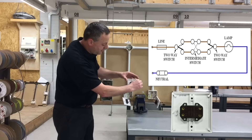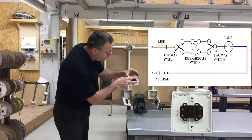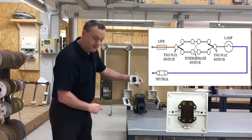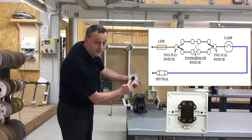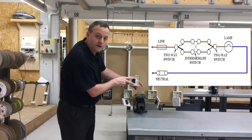When I turn over the intermediate switch, I've got two connections running in on one side and two strappers running out on the other. So it is correct that we would need to rotate that switch. To be clear: two strappers from the first two-way switch go into either the top two terminations or the bottom two terminations of the intermediate switch, but not across the side. We'll make that clearer in the classroom as well.